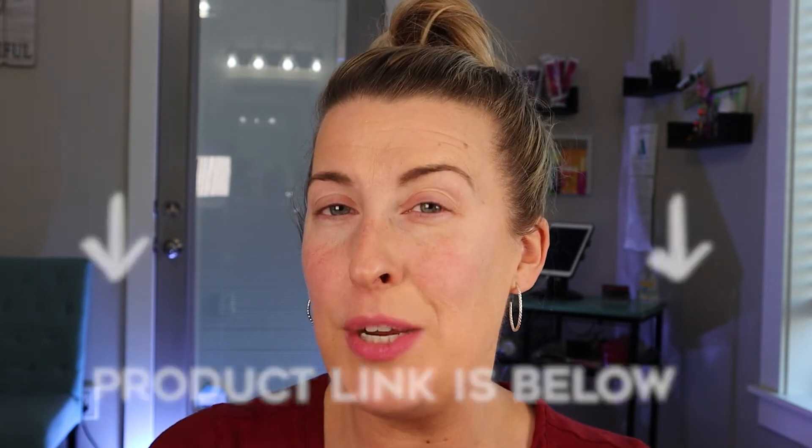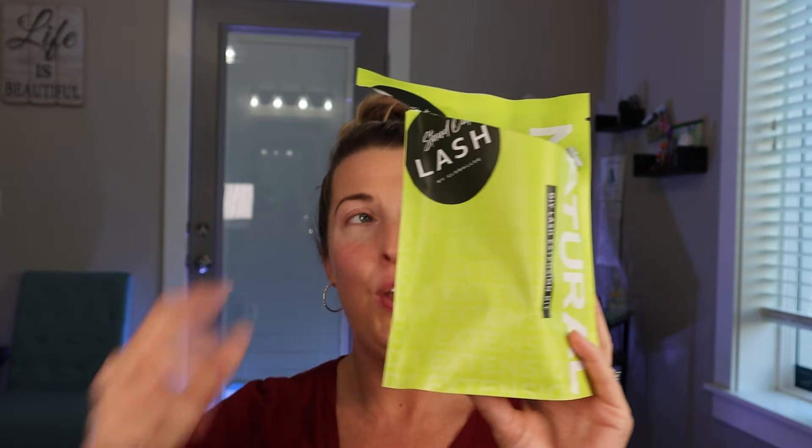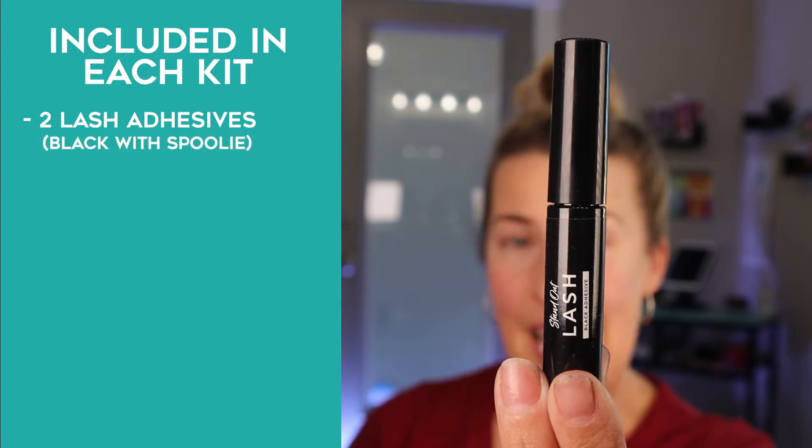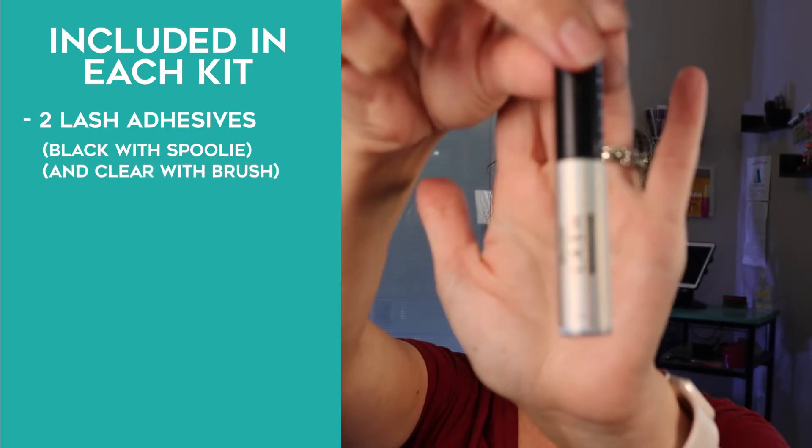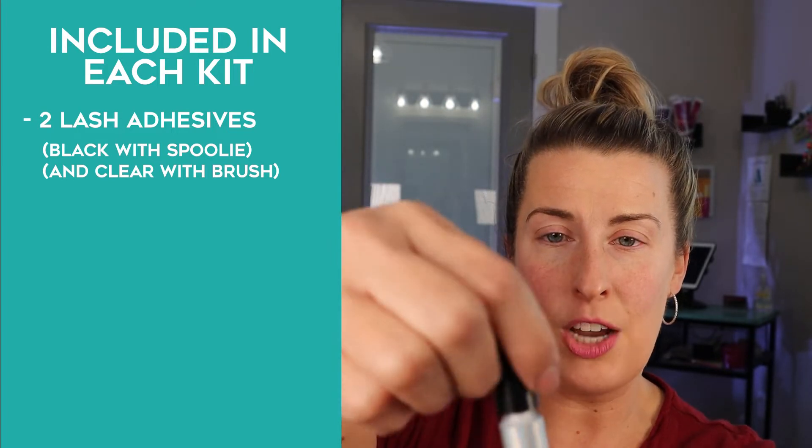I sell these eyelashes — I'll put a link down below so you're able to purchase them. We sell them in kits: green is your natural eyelash extensions, hot pink is your volume. The kit comes with two adhesives — a black adhesive with a spoolie brush to mimic a mascara wand, and a clear adhesive with a brush similar to strip eyelashes. I'll tell you why you need two adhesives in just a second.